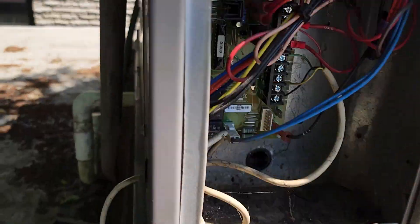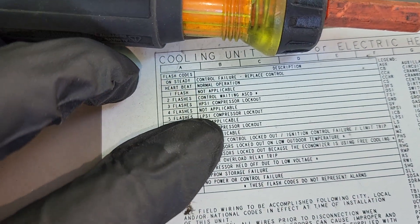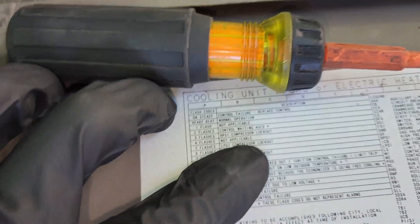I got the electrical compartment open. Got five flashes. Over on the guide, five flashes means low pressure compressor lockout.